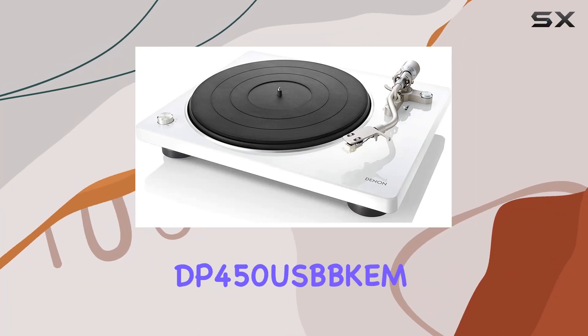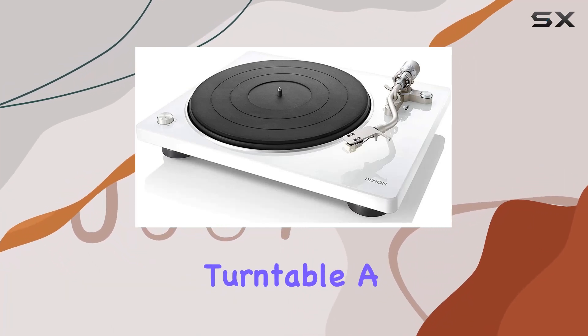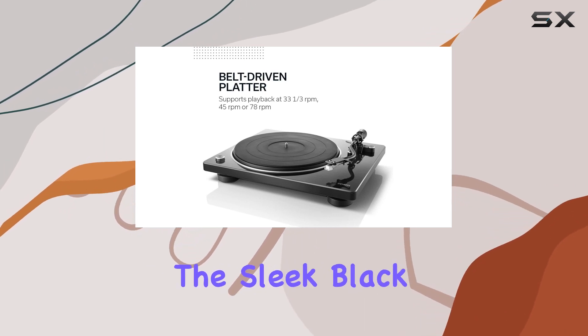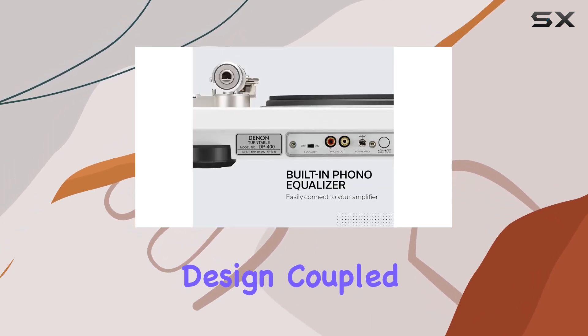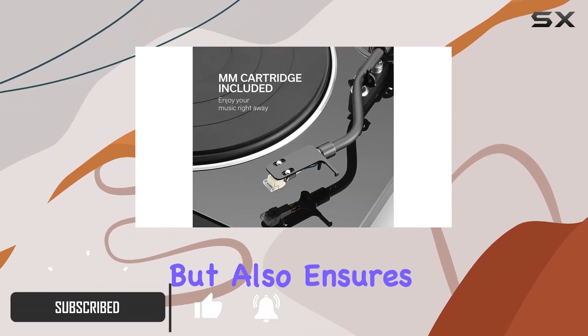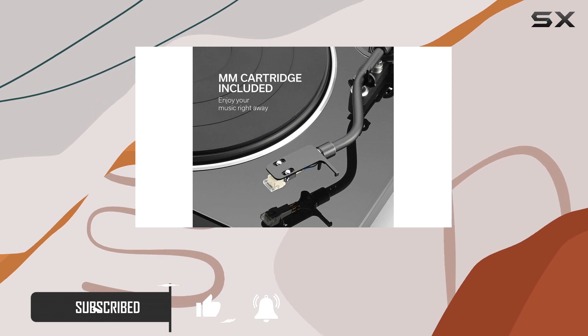Today, we dive into the Denon DP-450 turntable, a marvel in audio technology boasting over a century of Denon's expertise. The sleek black design, coupled with an S-shaped tonearm, not only adds a touch of sophistication but also ensures a unique and efficient playback experience.